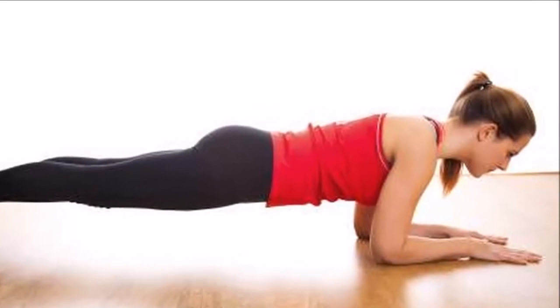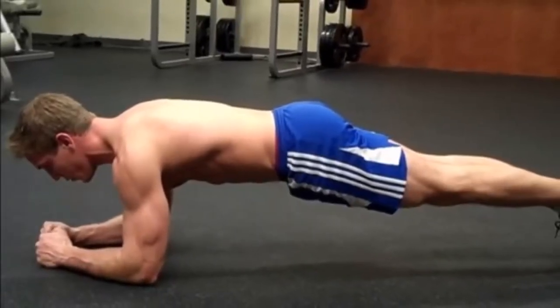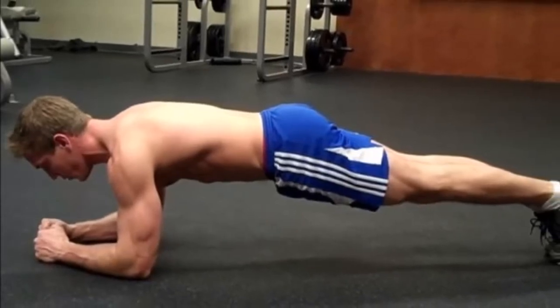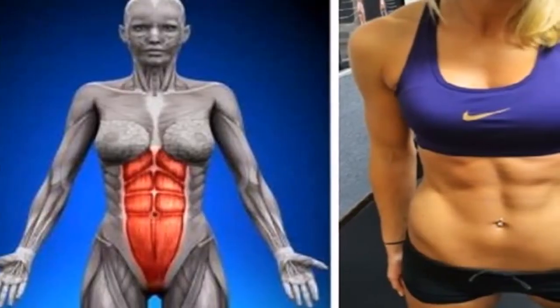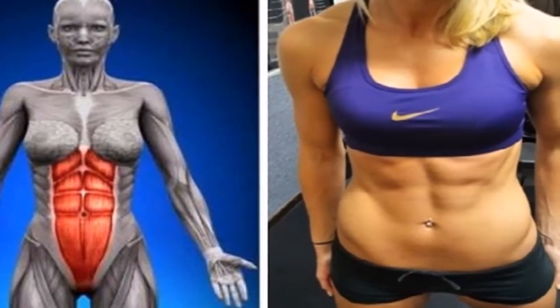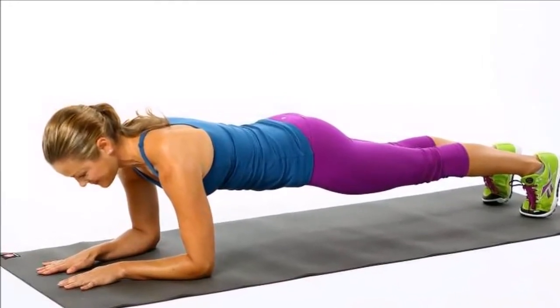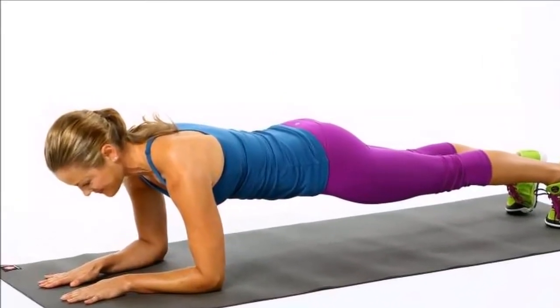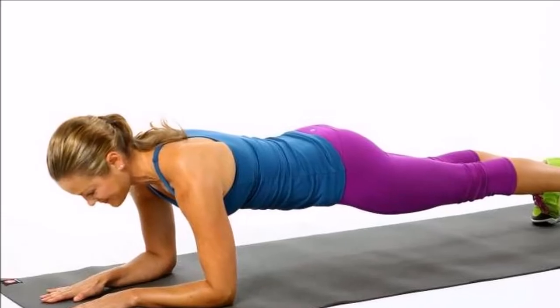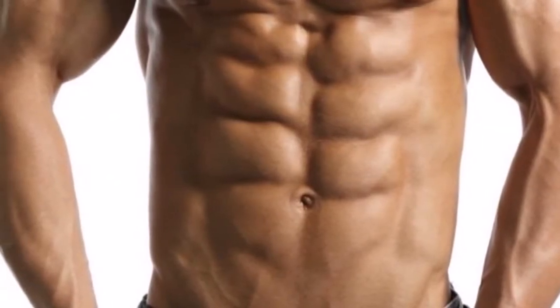Step 8: Slowly lower your knees to the floor and lean back so that you are sitting on your heels, and rest. Step 9: Repeat the entire process three times. Though this exercise might sound simple, it can actually be quite difficult to do at first. You may have to start out holding it for a shorter period of time and gradually build up your endurance. The eventual goal is to be able to hold the exercise for 60 seconds at a time.